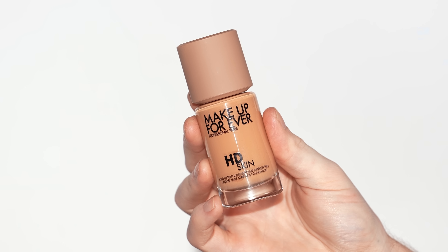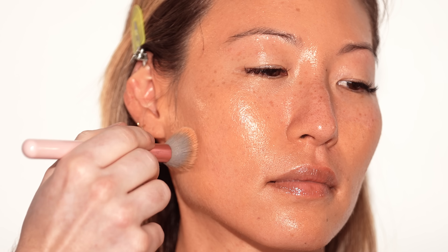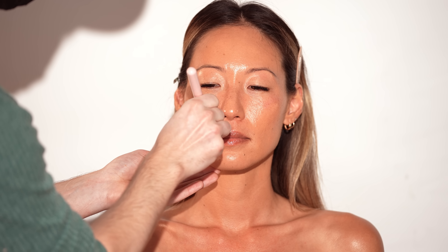Once the serum is applied, I'm taking the Make Up For Ever HD Skin Liquid Foundation and applying it right on top with a brush in tapping and pressing motions — not dragging it across the skin. I'm not using a whole lot either. By the time we're done, I want the skin to look like skin. Our model has incredible skin, so I want to complement it with a sheer layer of product. I'll go back in with a clean makeup sponge to blend it in and pick up any excess.